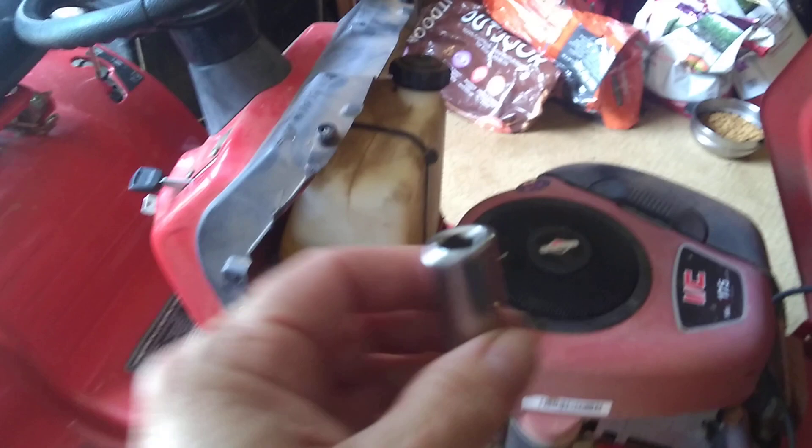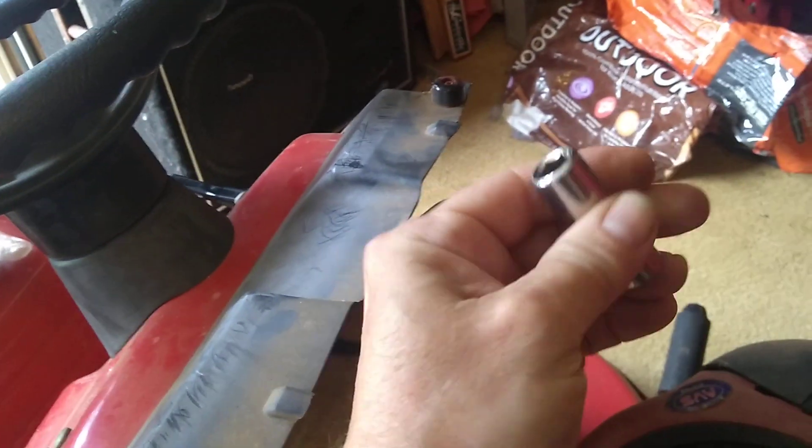With the 3/8 socket, you're gonna have to take this portion off eventually. There are some screws under there — three of them, one, two, three. I was able to turn them out by hand once I put the socket on there with the extension.